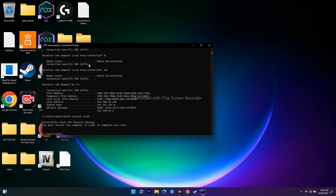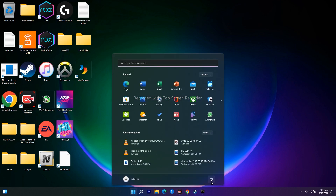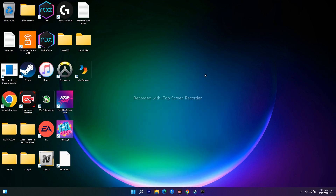After running these commands, go ahead and do a restart. Once the restart is complete, the issue should most probably be fixed.